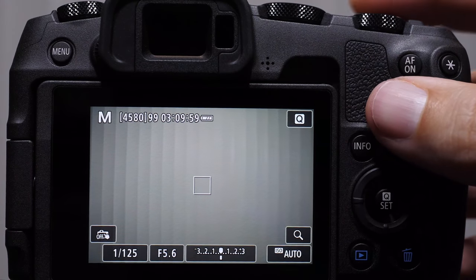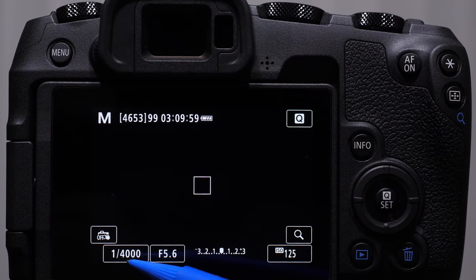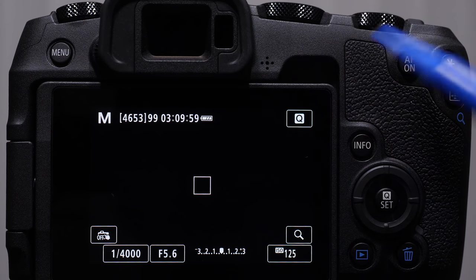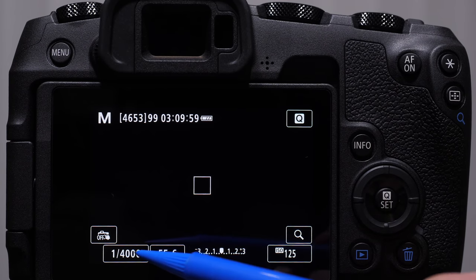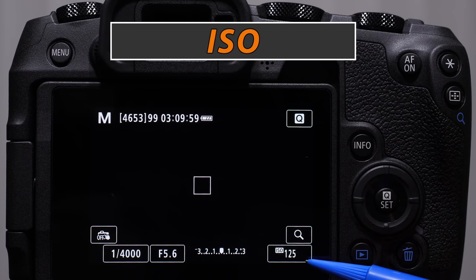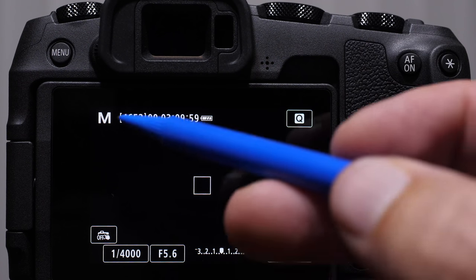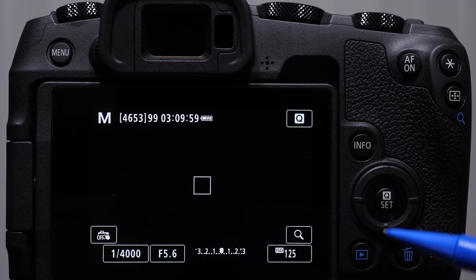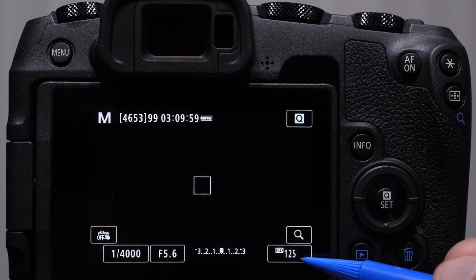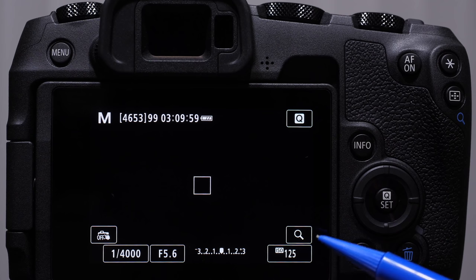Let me walk you through what some of these are. On almost every camera, in the viewfinder as well as on the back monitor, there are three sets of information you should always be aware of: your shutter speed, your aperture, and your ISO. Your shutter speed and your aperture are controlling how much light is entering into the camera — in manual mode, we're going to control those individually. Consider ISO as an artificial boost or gain of the light signal hitting the sensor. It has nothing to do with the amount of light hitting the sensor — it is a boost.